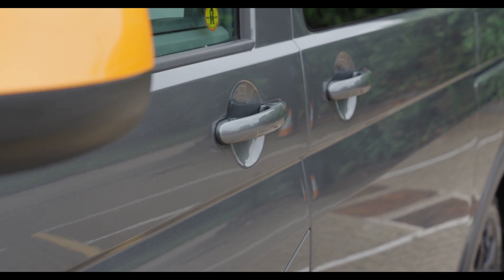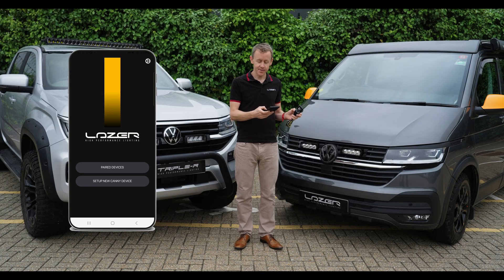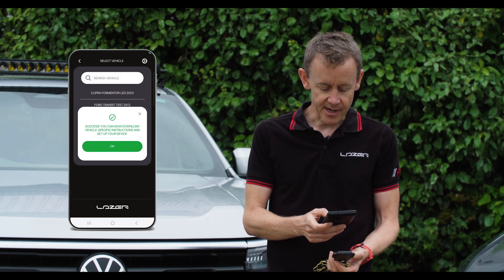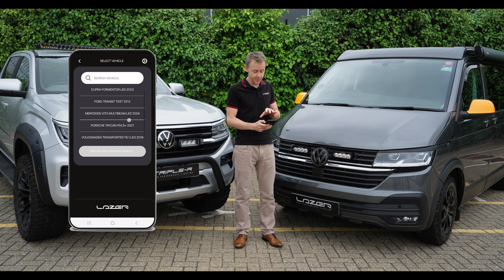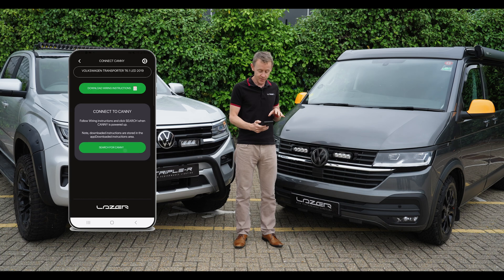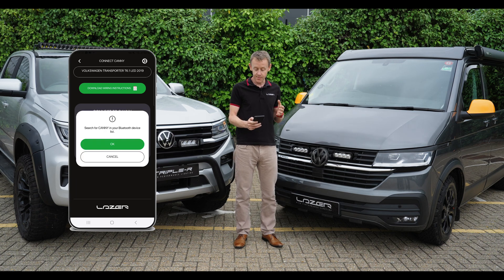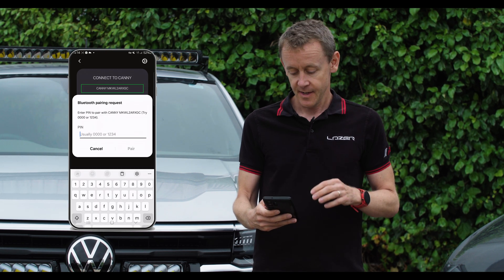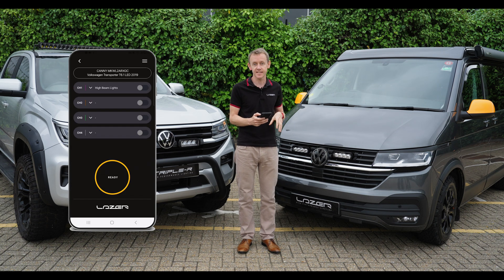I'm going to talk you through the process for the app. You download the app and then have the chance to set up a new CANI device by scanning the QR code. Straight away it tells us we are ready to download the vehicle specific instructions. I can then connect to it through the app on my phone — proceeding with the selected vehicle, the T6.1. Searching for the CANI in the Bluetooth device list, it immediately comes up and I hit the pair button. It then asks for a six digit PIN code that is specific to the device — it's written on the CANI and also on the box.